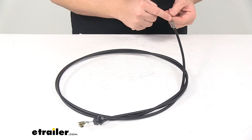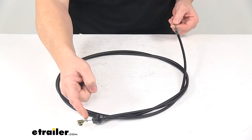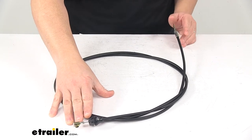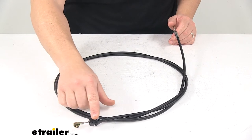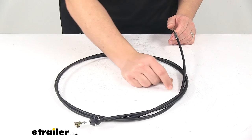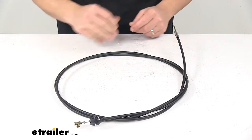The cable itself runs through these metal components on the end, which are made with a corrosion-resistant finish to keep them safe from rust and corrosion. Then we have the cable protector — the jacketing that goes around the cable — which keeps it safe and protected from the elements.